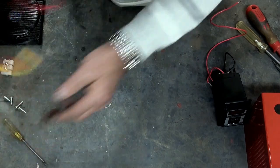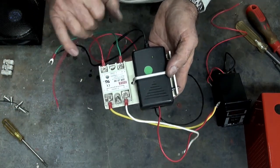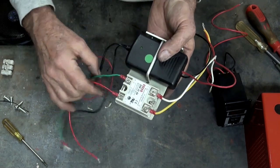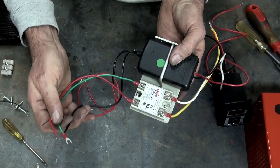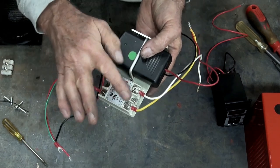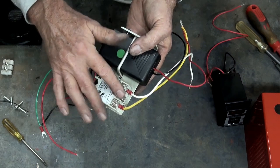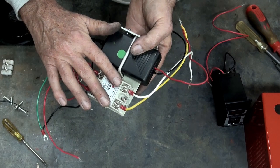Now to do all the heavy current switching to the transformer I've got a solid state relay. This also operates off the 24 volt DC supply on the switching side, and it's got the 380 volt AC connectors on the top of the solid state relay there, which go directly to the primary on the transformer.